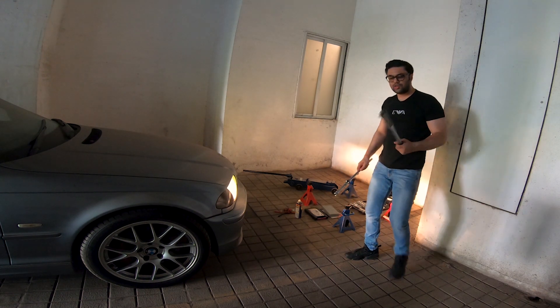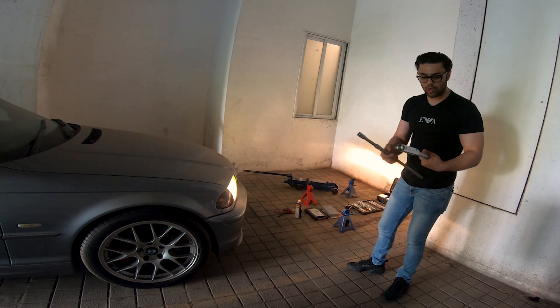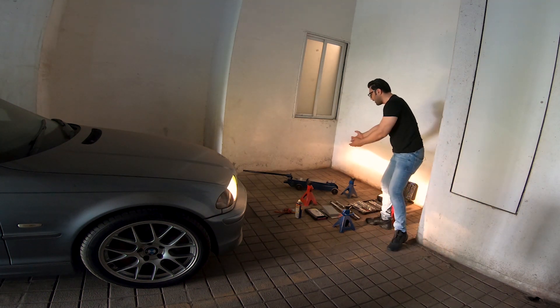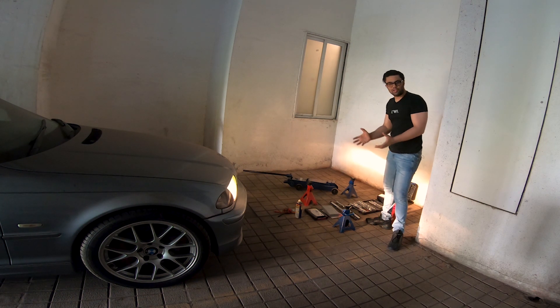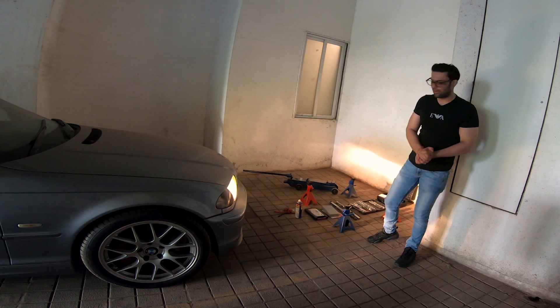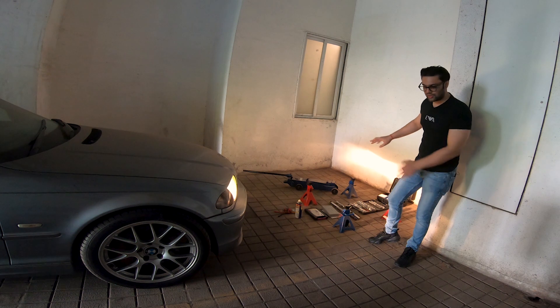Then we have a torque wrench and a breaker bar, as most DIY jobs would not be complete without these two. We also have a Motorman high-lift jack, which is essentially very much utilized when doing underbody jobs or even smaller ones like replacing a wheel. Everything here has been purchased — nothing is on rent.